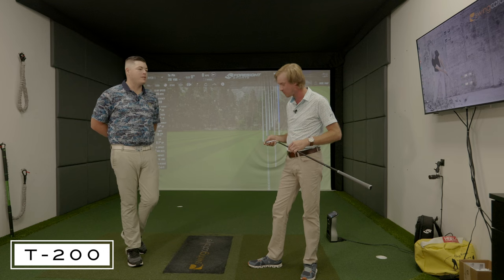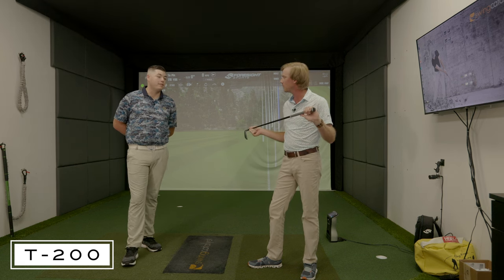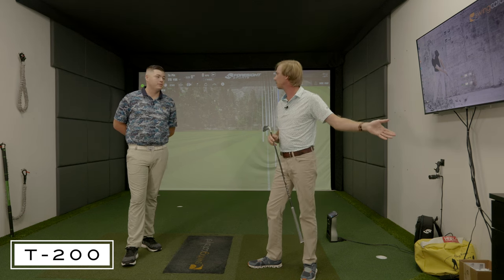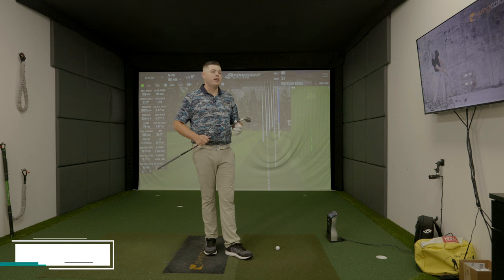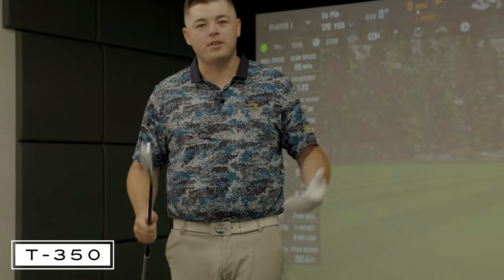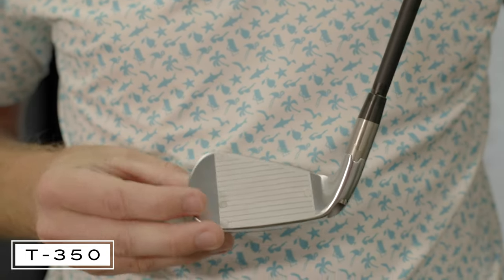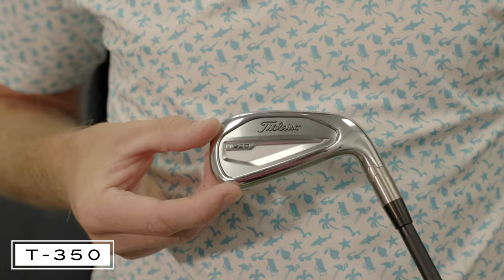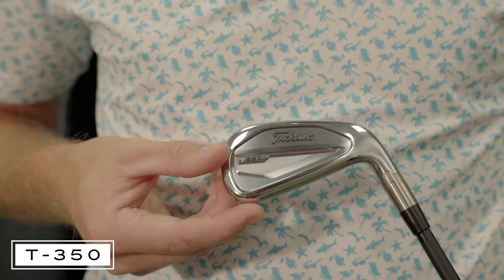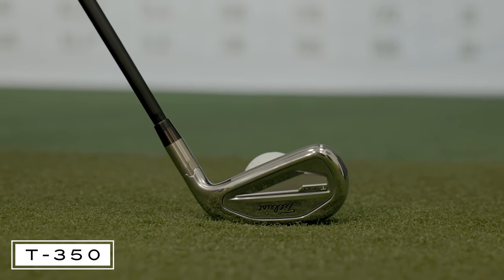It's kind of cool to see how high we can actually hit these without trying to. I think what's going to be fun about this last iron, the T-350, is we've both mentioned it — visually standing over a game improvement iron, it's clean. It's the furthest from what I would normally play, but it's the one I'm most looking forward to hitting. A lot of people tend not to play game improvement irons because of how they look in the bag — golf is such a mental thing. Titleist nailed the look of this golf club — classy, looks like a sports car, really nice straight lines. It has none of that traditional offset that a lot of super game improvement irons have.